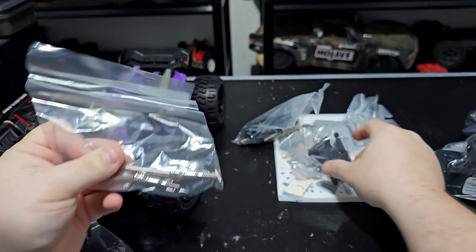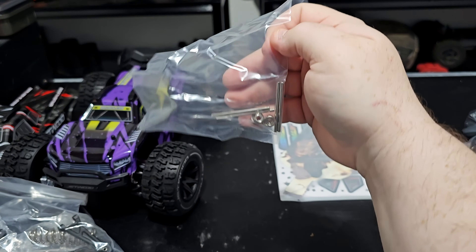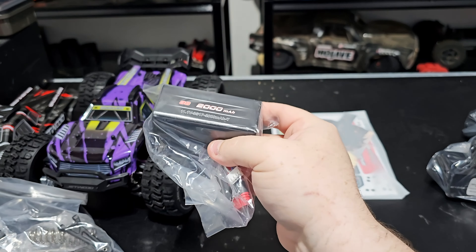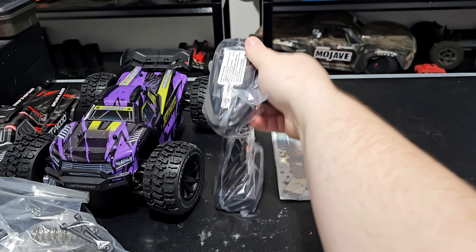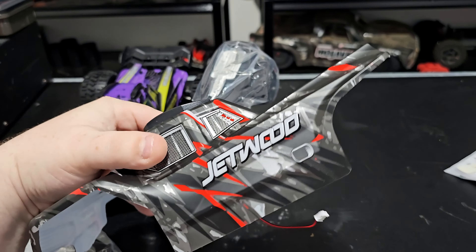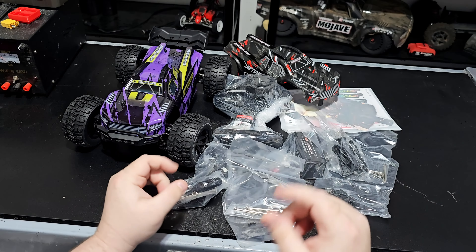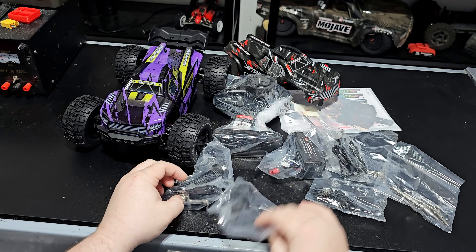With everything out of the box, we have a wheelie bar, spare drive shaft, spare arms and springs, charger and tool, a lot of spare body clips, what appears to be some hinge pins and wheel nuts, a quite large 3S 2000 milliamp hour battery, the radio, instruction manual, stickers, and of course those chassis protectors and spare body. It's not every day that you see an RC brand include all these spare parts, and I do like to see that.